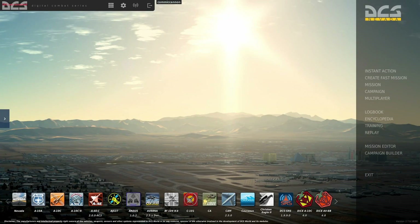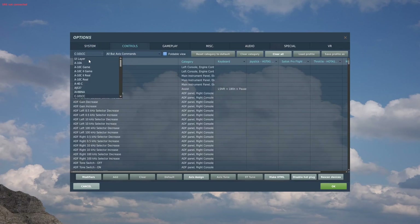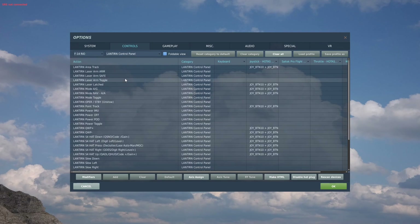G'day folks, today we're going to have a look at the F14 Rio Lantern tutorial. Before we start we're going to need to set up some controls. In the controls menu we're going to go to F14 Rio, then go to Lantern control panel.